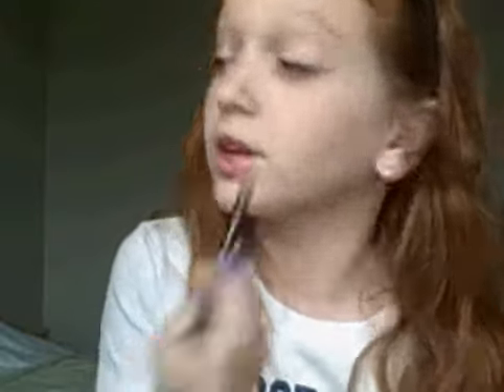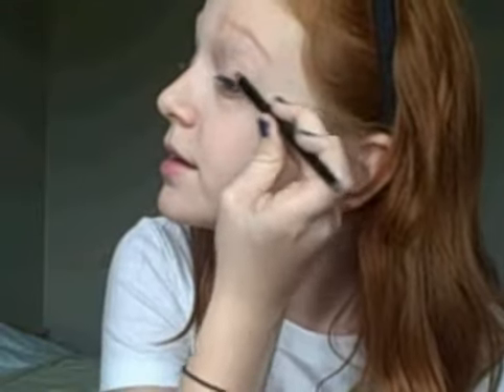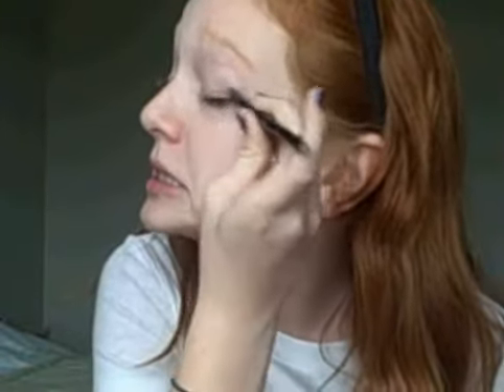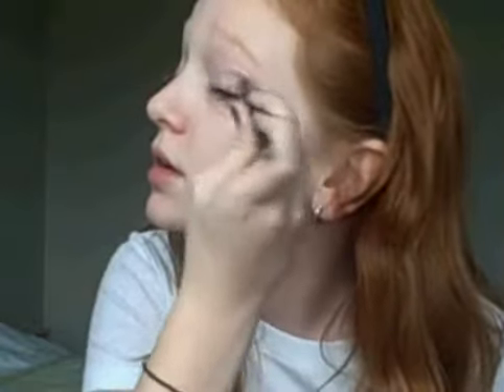Do the same to the other eye. If you want to know again, rewind the video, because I don't want to show you guys ten times. It should look like this right now. It looks really pretty, I really like it. I've actually already worn this out — it's so gorgeous, I love it.